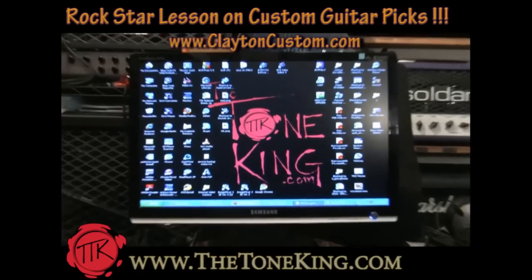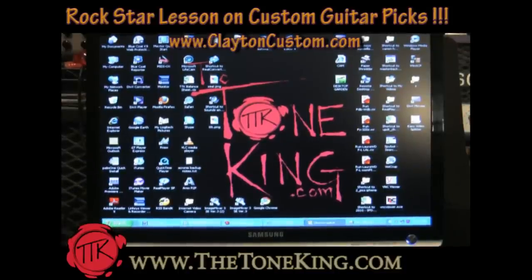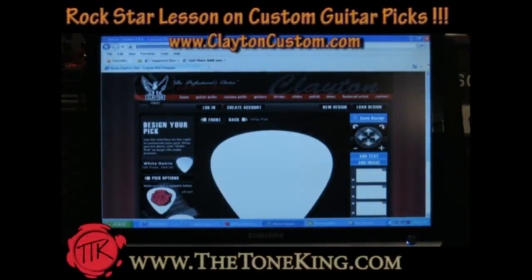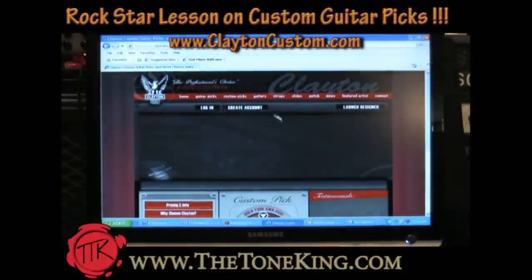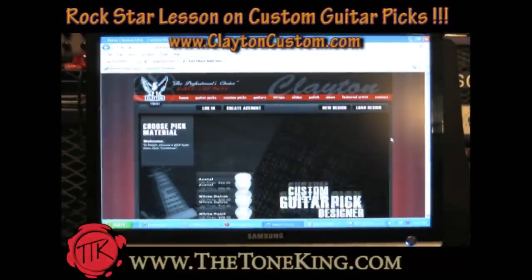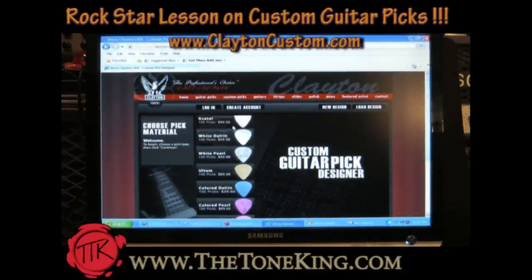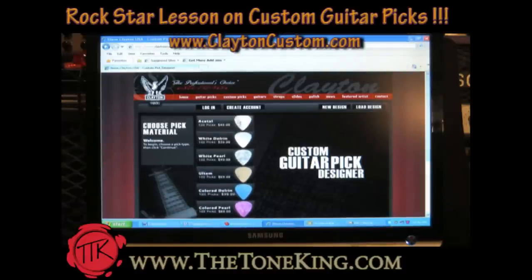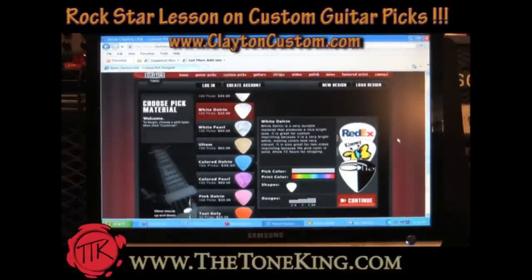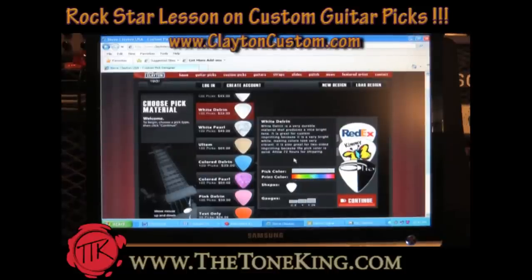Let's order some custom guitar picks. Let me open a web browser and go right to the main homepage — Clayton Custom. So let's see what we can do here. We're going to choose a material. Let's go with the white Delrin. We have a bunch of different options here. They start at $39 for 100 picks. White Delrin — pick color is white, which is good. We can print in full color, and that's a traditional shape. I like it.